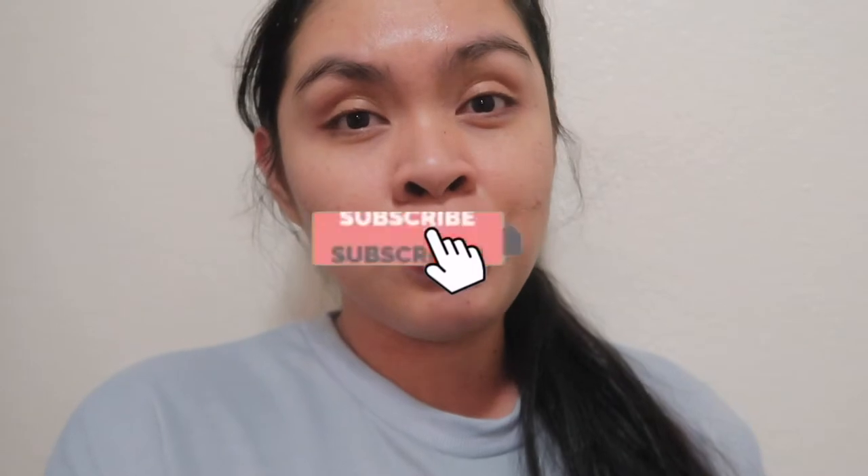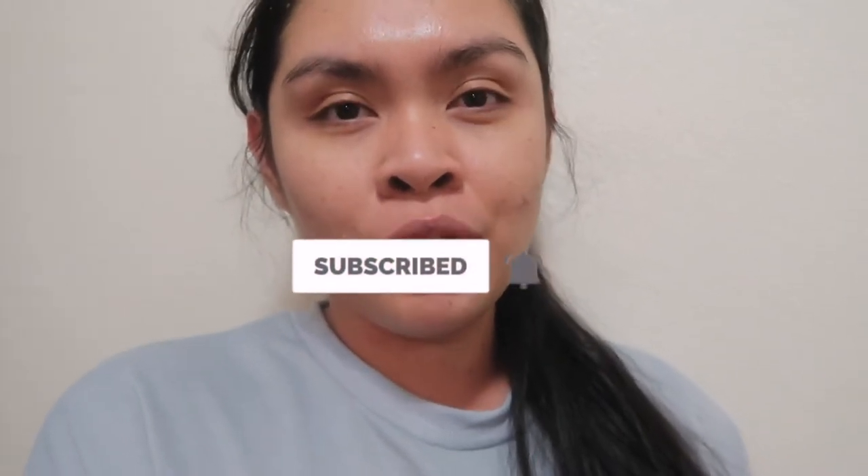So before we start, if you're new to my channel, hello, welcome. My name is Jill. Here on my channel, I make motherhood and lifestyle videos. I do vlogs, cleaning, organizing, hauls. If you like that kind of content, make sure to subscribe and hit that notification bell so you don't miss out.